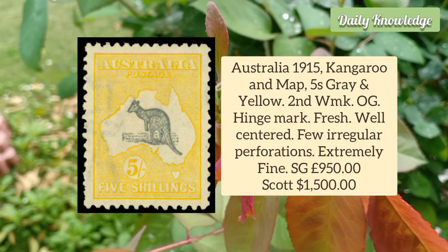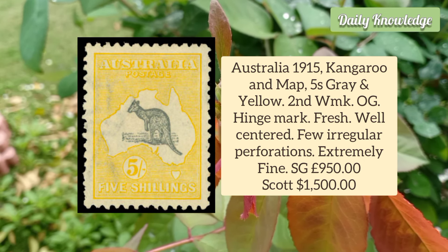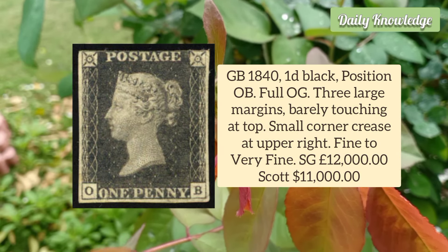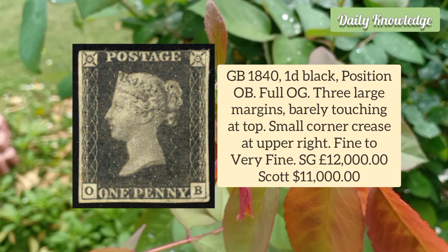Australia 1915 Kangaroo and Map 5 Shilling Grey and Yellow, Second Watermark. It has original gum, a hinged mark, and is fresh and well-centred. Great Britain 1840 1D Black, Position OB, full original gum.